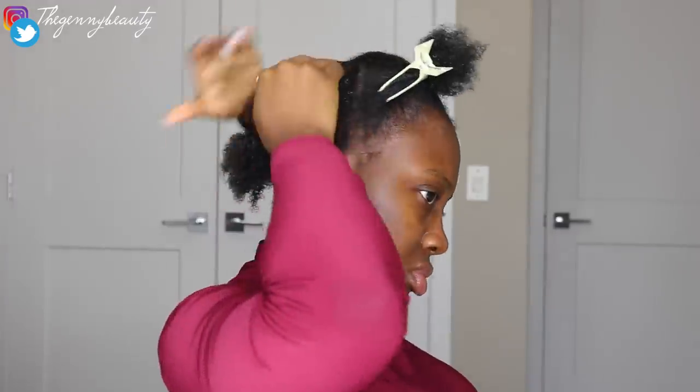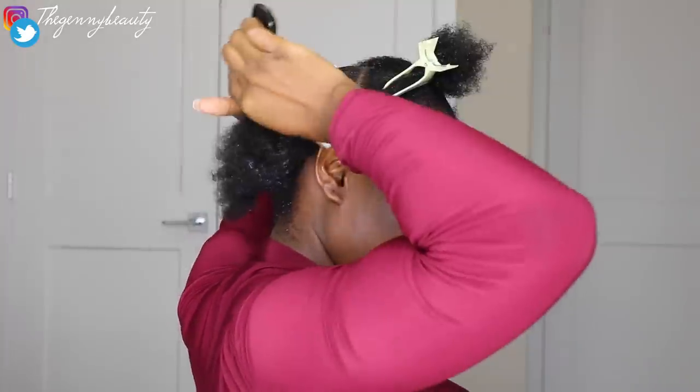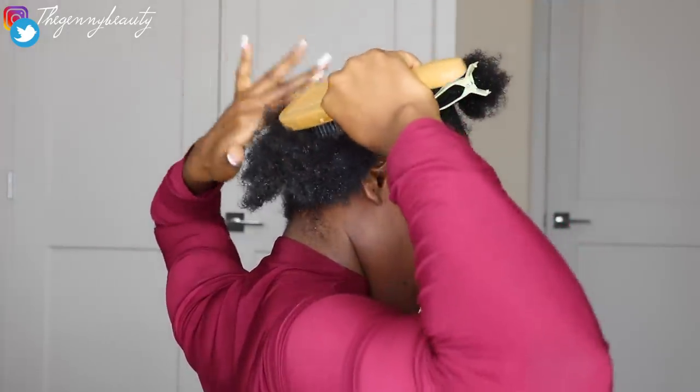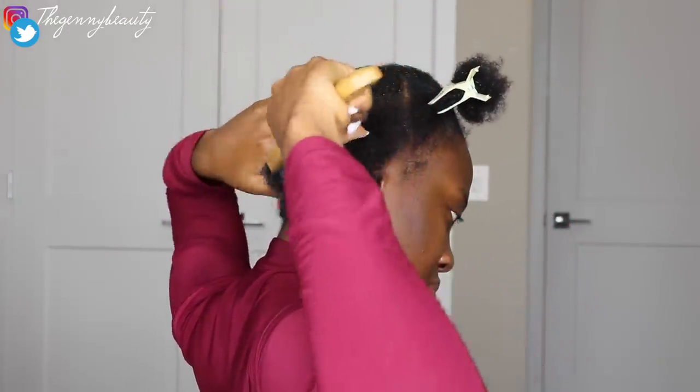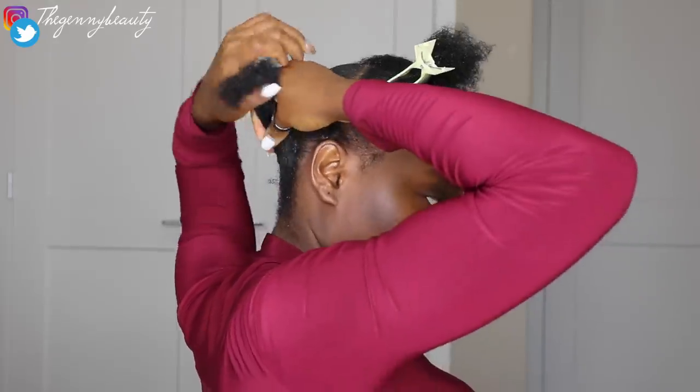Once everything is properly detangled, your hair is soft enough to manipulate and moisturized, you can proceed to using your gel to slick it down, then your bristle brush to make sure your hair is properly held together, and then use your elastic band to hold it all in place.